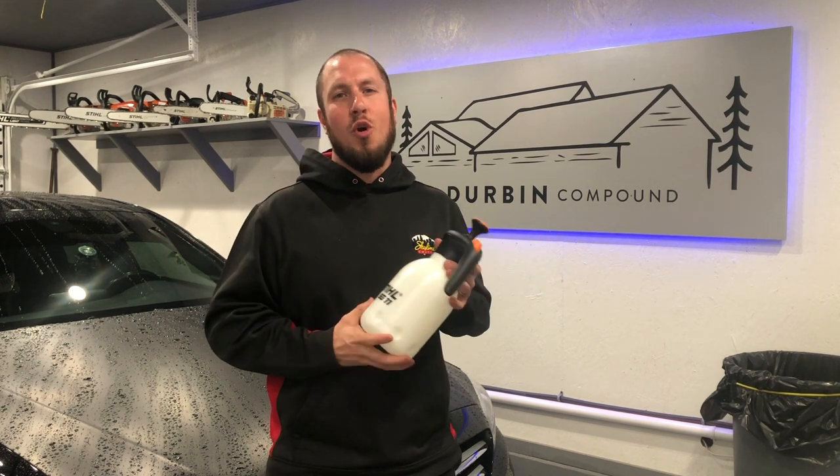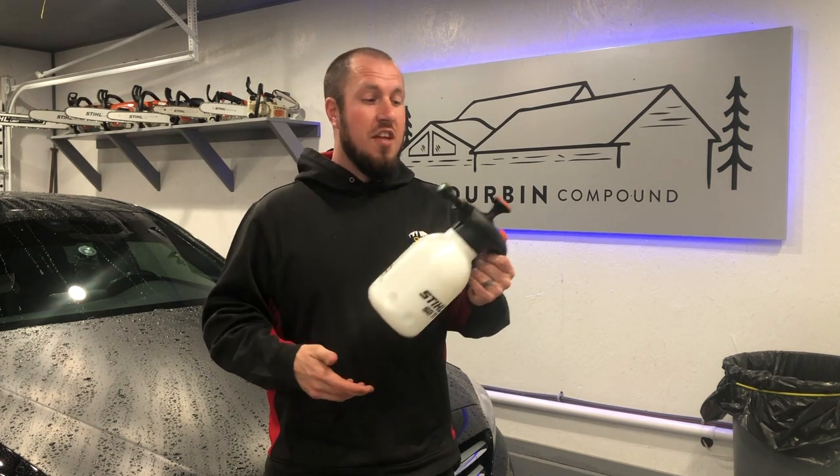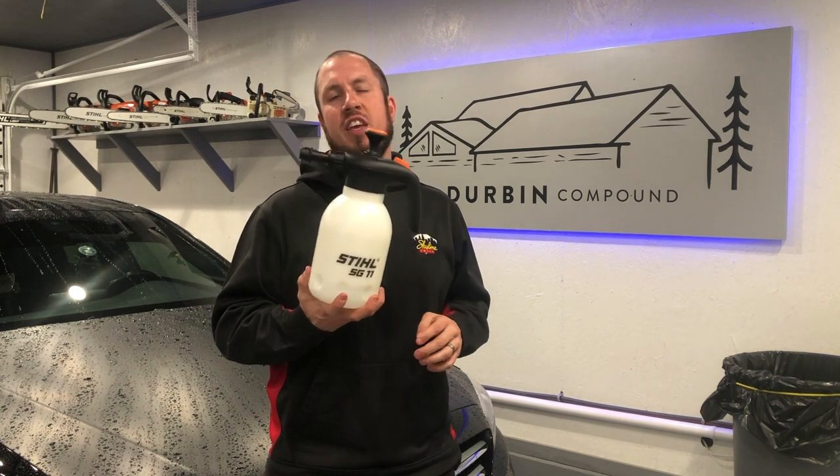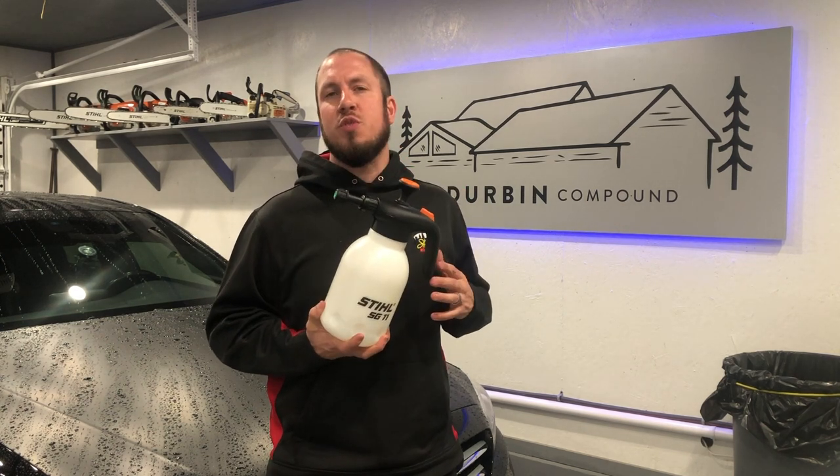I've even done some oil-based stuff — like spar varnish — and I just rinsed it out with mineral spirits. So this thing has been through a true test on just everything that it can spray, and I'm very impressed with it.